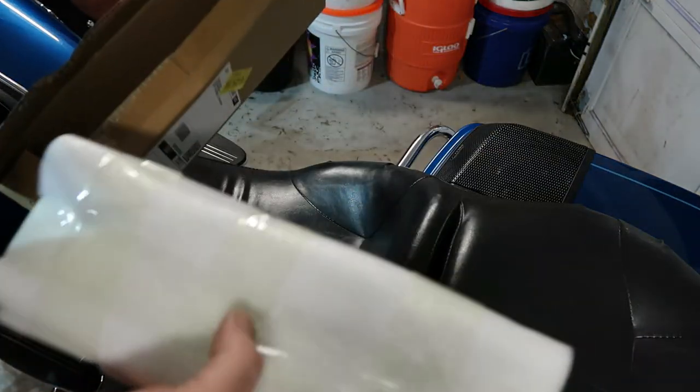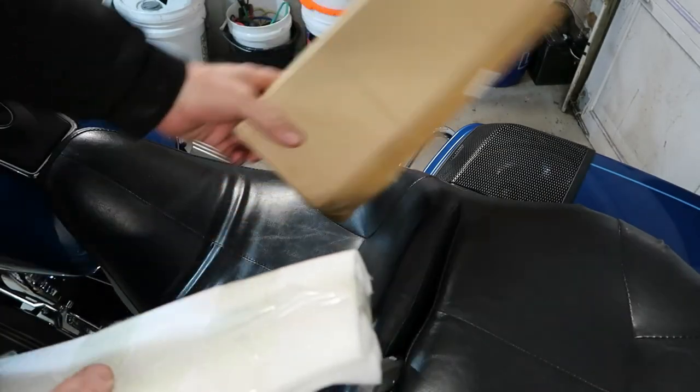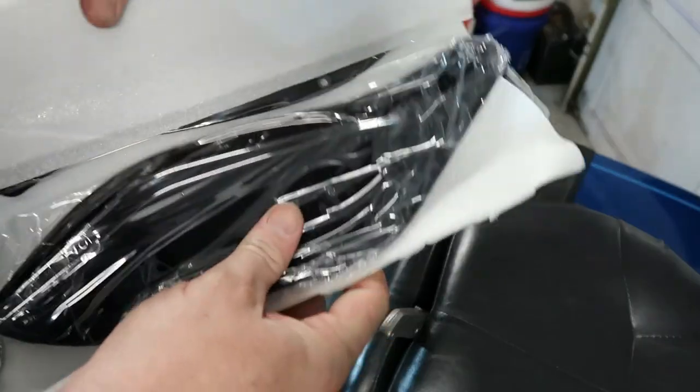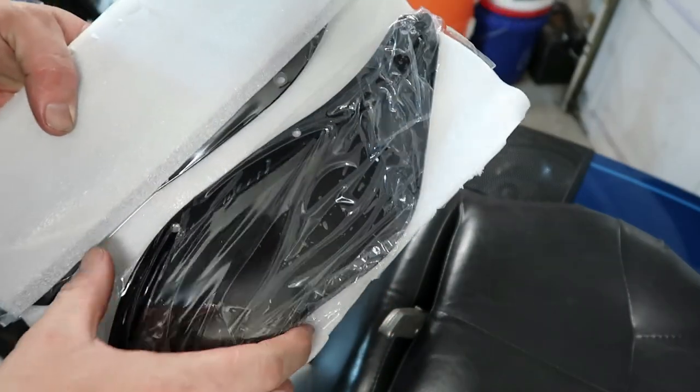I'm in the box here. Just empty box, that's all it is. Got some foam here. We'll cut that off real quick. There's one. This is a pretty good size.